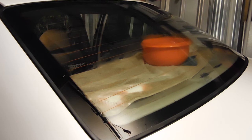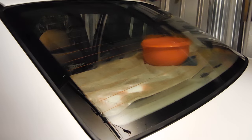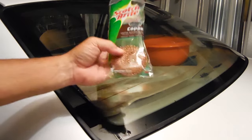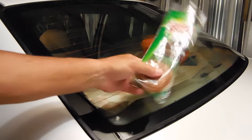What you're going to do is take some ammonia — which is inside this bucket right here — and also take one of the Scotch-Brite copper scrubbing pads. You want to use this one right here. It's not too coarse and it's not going to scratch the glass.